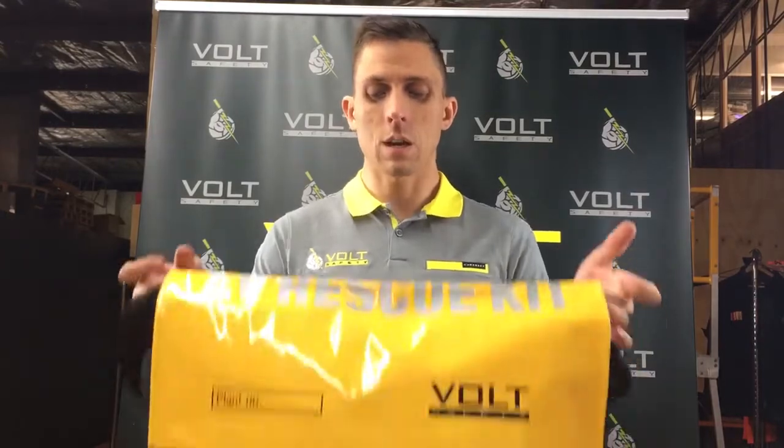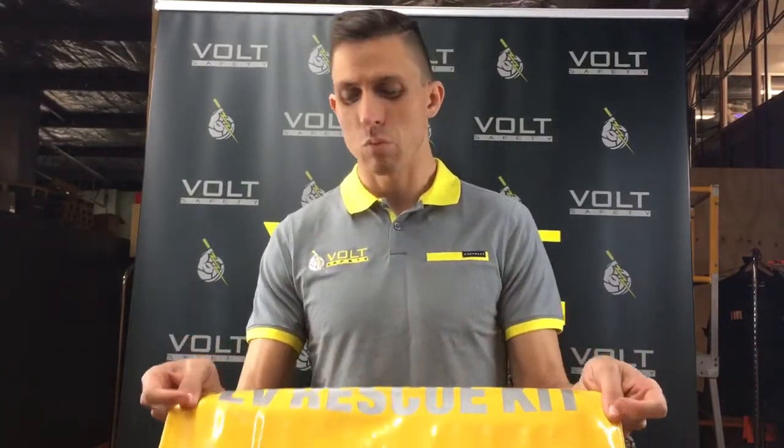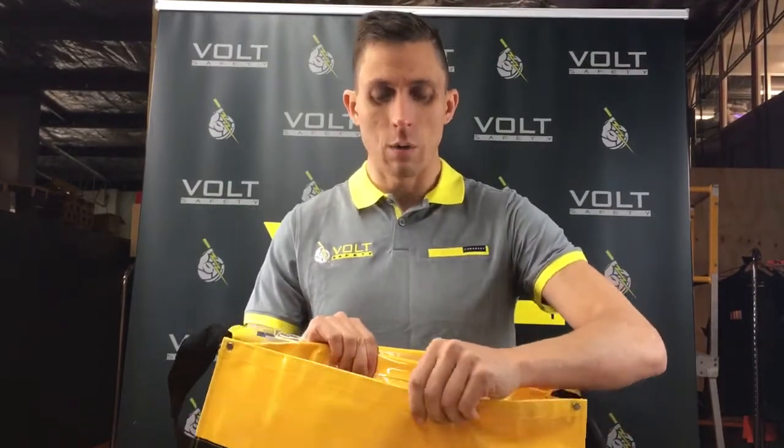This is our kit here — it's in a nice heavy duty bag, but what's most important is what's inside. A good feature our bags have is that the LV rescue kit writing on it is reflective, so it can be seen in the dark, which is a good safety feature. It's also a really tough, heavy duty bag which is waterproof, so it doubles as a water bucket if a victim has burns.